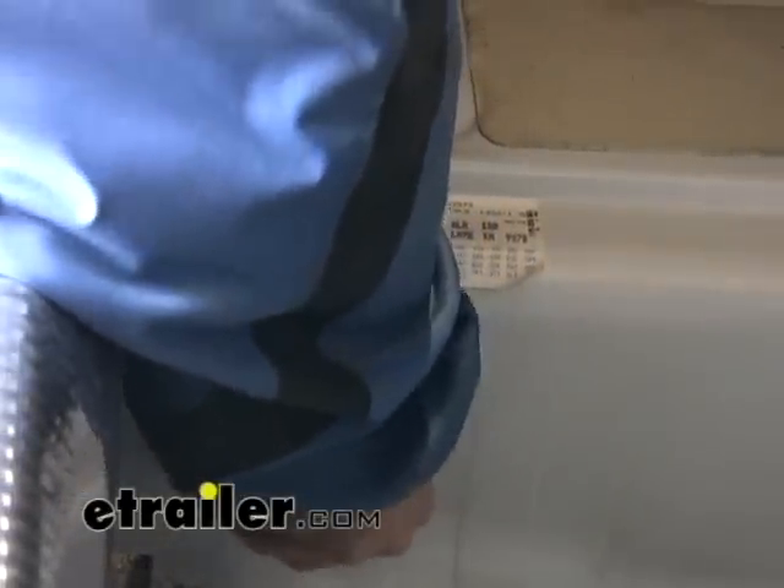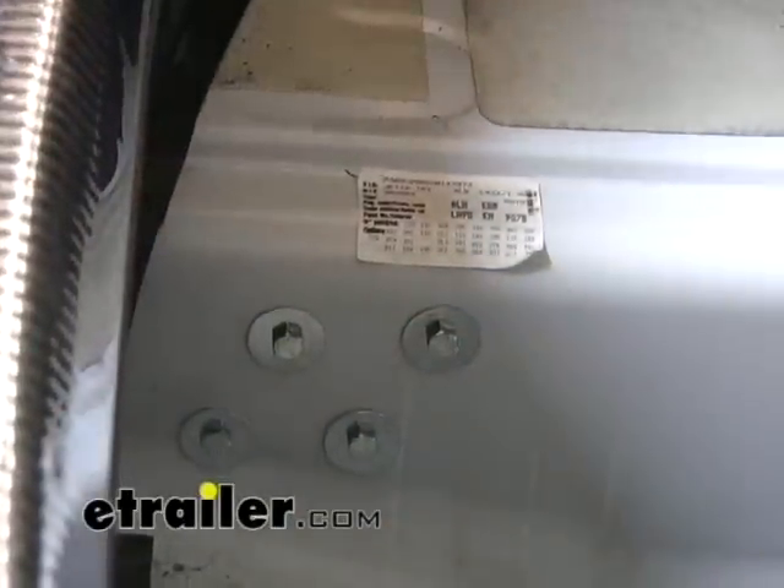Now that we've got the holes drilled here on the side of the spare tire well, I'm going to go ahead and come inside and put our hardware through. Then we can go back outside and remount our hitch.